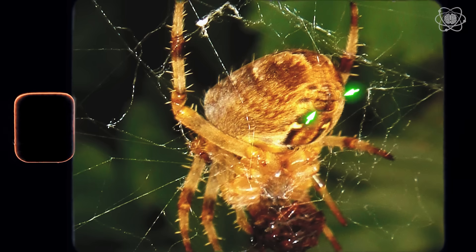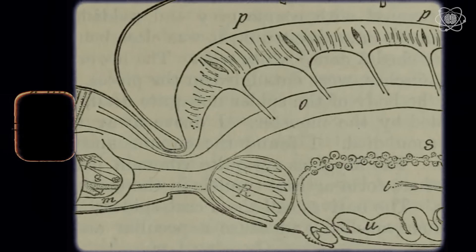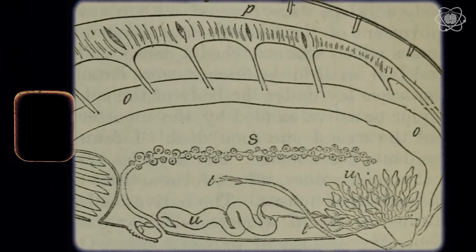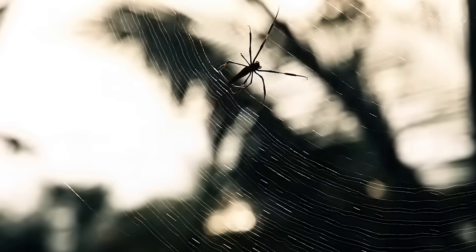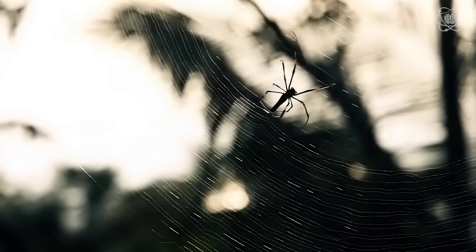Spiders produce silks from their spinneret glands, located at the tip of their abdomen. Most of these spinnerets are complex structures made from one or a group of spigots, and these spigots produce many kinds of silk. Some spiders are capable of producing up to seven different silks during their lifetime.